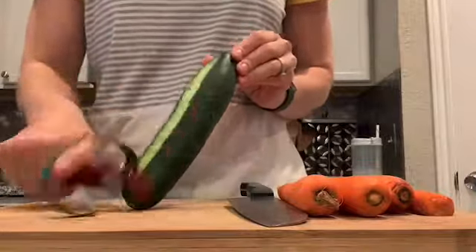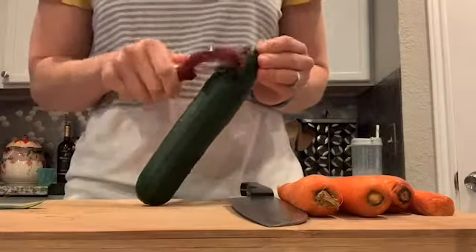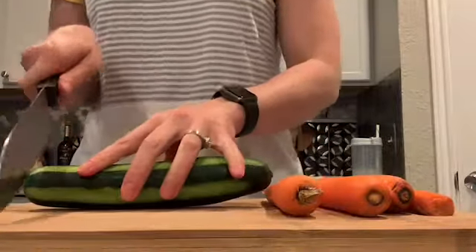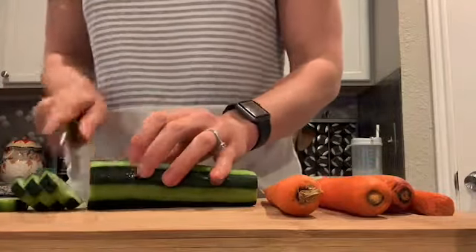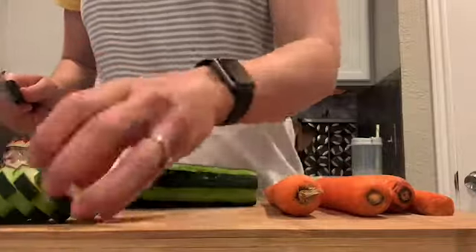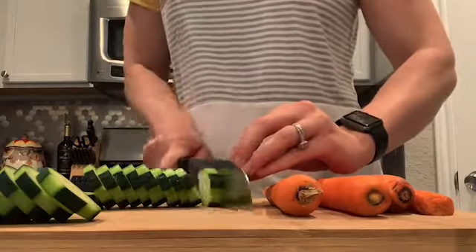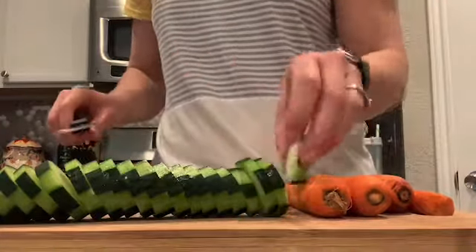To get started we're going to cut up our vegetables. You'll want to start by cutting up one and a half cups of cucumber. By no means do you have to peel it — I just like to make it look pretty — but you can leave the skin on or peel it off if you prefer. Then you're going to slice it into about a quarter to half inch slices, and then dice them into quarters or the bite size you'd like, so that all the vegetables are cut up evenly with the crab meat for an even bite.